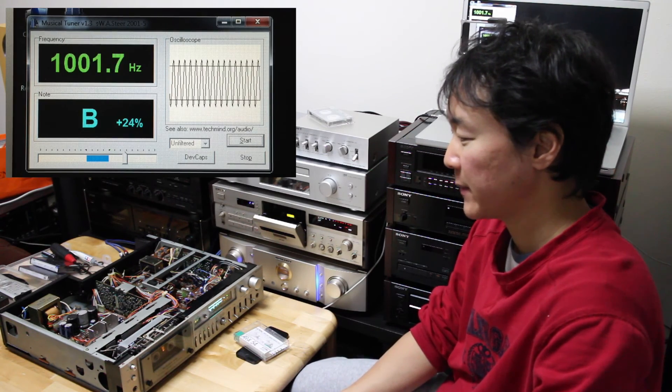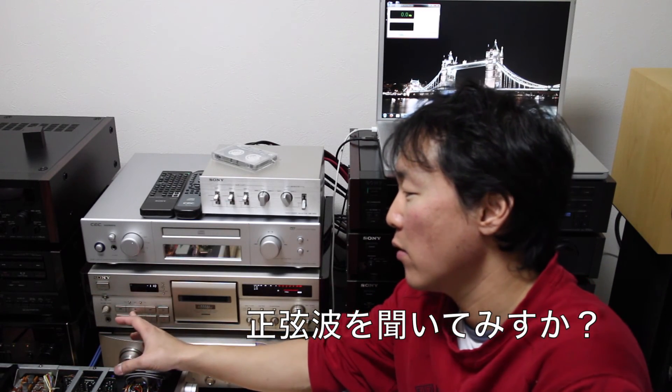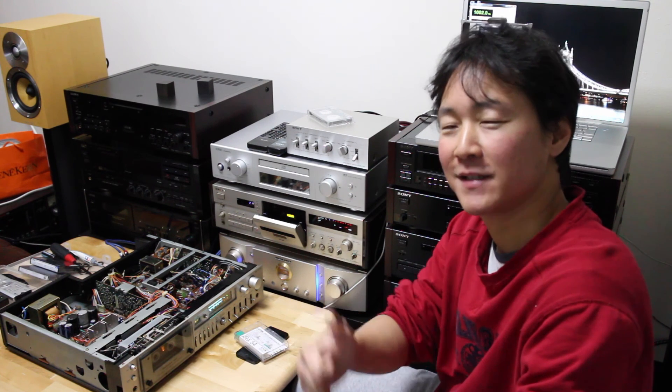So as you can see, it's really reliable. Having a quartz-locked motor on a cassette deck is really useful. For those that don't know what a sine wave signal is, here's a sample. If you want to see more videos like this, please subscribe, and if you liked this video, please give a thumbs up. See ya!